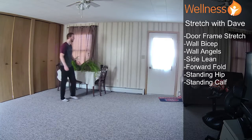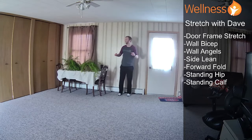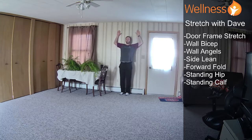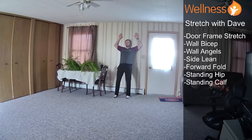Alright, now we're going to go to our Wall Angels. I'm going to show you on this one because I think it has a better angle. My back, head, butt all up against the wall, elbows up against the wall too, and then hands as well. And then we're just going to slide up and down the wall. Try to keep everything in contact with the wall the whole time, but if it slides off, that's okay — you don't have to force it. The biggest thing that I would change to make it easier is to get your butt off the wall first.